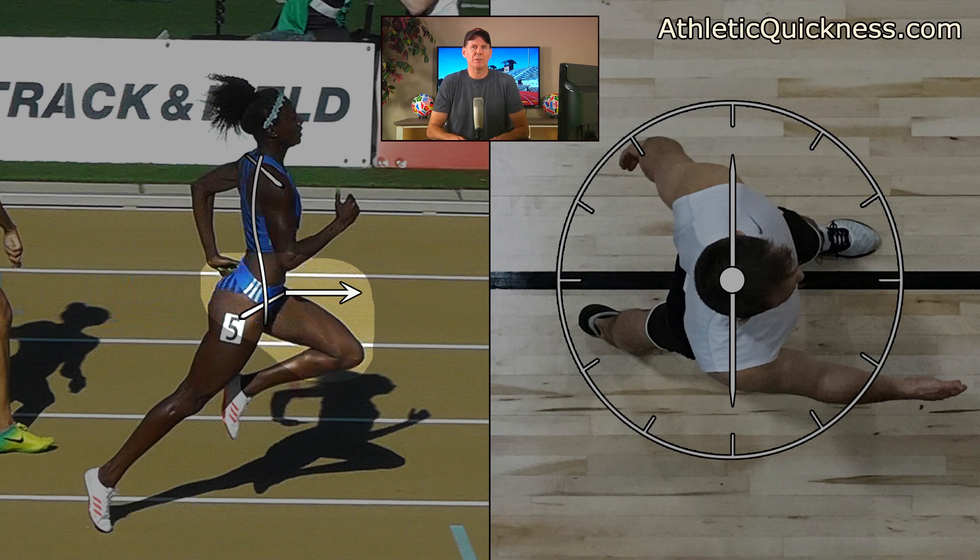Just like there was a vertical component to the force produced by the glutes and hams, quads and calves, there is a similar one to this force as well, as shown by the red arrow. But to remain consistent and to make things easier to follow, I am going to show the net result of these two component forces with just one simple horizontal white arrow, as before.